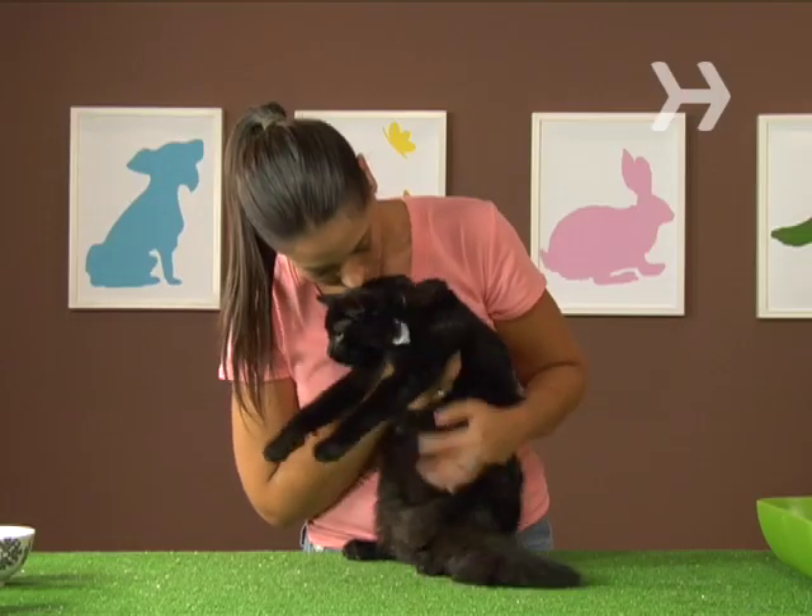Step 6. Once the cat has used the litter box, praise and play with him to reinforce the behavior.